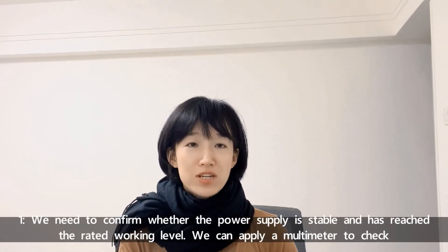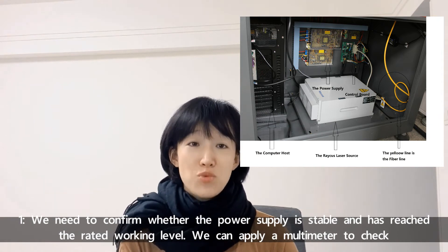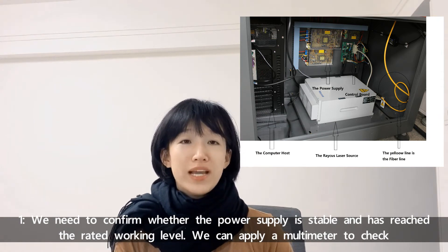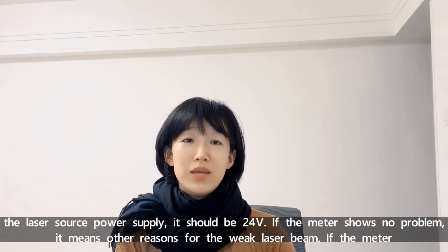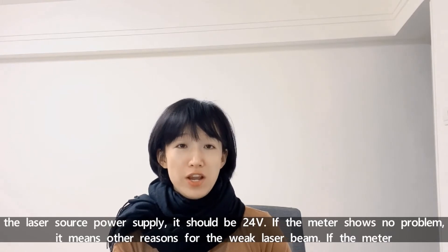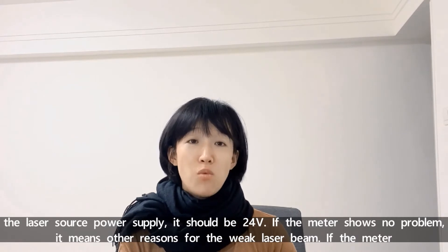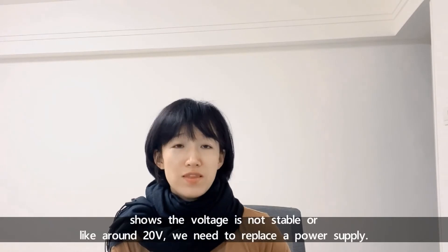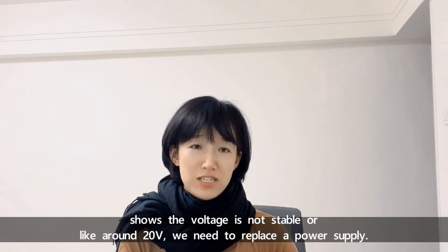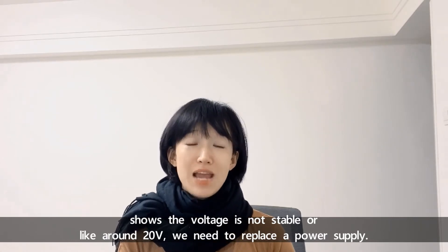Number one, we need to confirm whether the power supply of laser source is stable and has reached its rated working level. We can apply a multimeter to check the laser source power supply — it should be 24V. If the meter shows there's no problem, we look at other reasons for the weak laser beam. If the meter shows the voltage is not very stable, like around 20V, it's probably time to consider replacing the power supply.